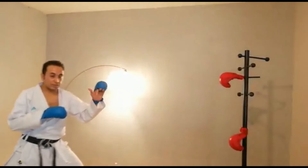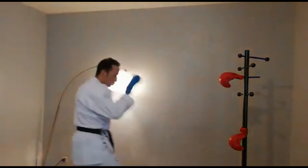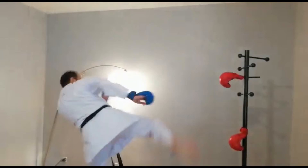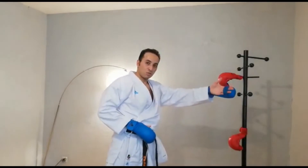Je suis ici. Je fais un peu la technique dans sa globalité. Il y a Maegiri. Je récupère. Je repars. Je pose. Et je reviens. Maegiri. Je regarde derrière les deux techniques — il y a accord en combat. L'armement de la première technique — il faut qu'il soit très court pour pouvoir basculer la hanche et passer sur Maegiri.